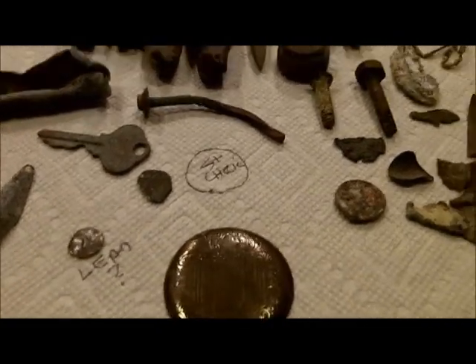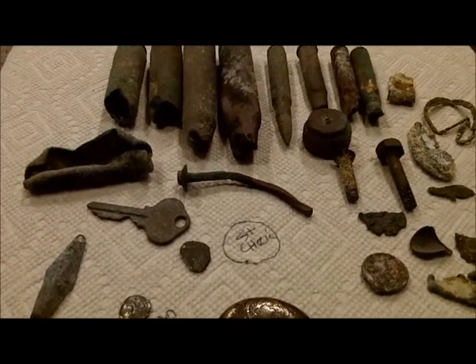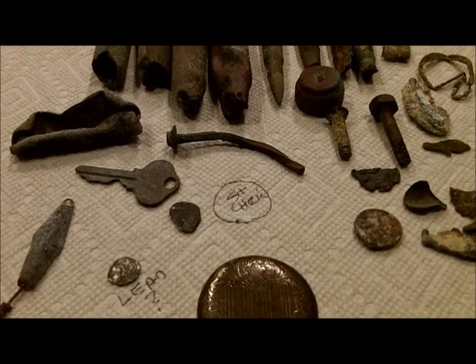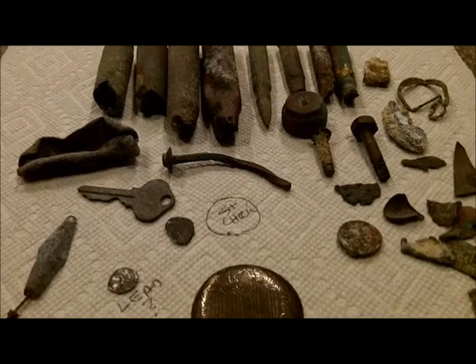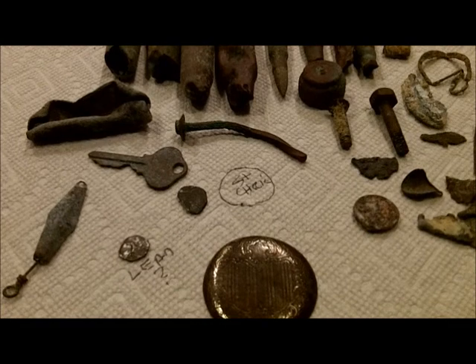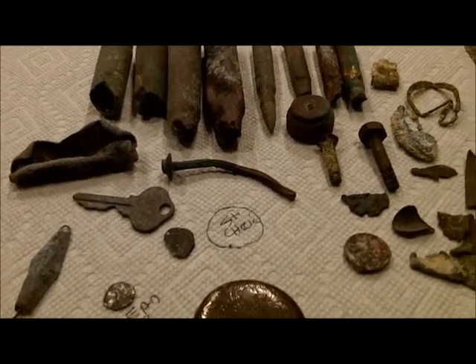I don't know if you remember Fred or not, but he was here — I may not have even been making videos then, I'm not sure. He spent a week with us five years ago. He hunts in California, that's where he's from. Friend Fred, we call him. Okay, I gotta run. See you Monday.